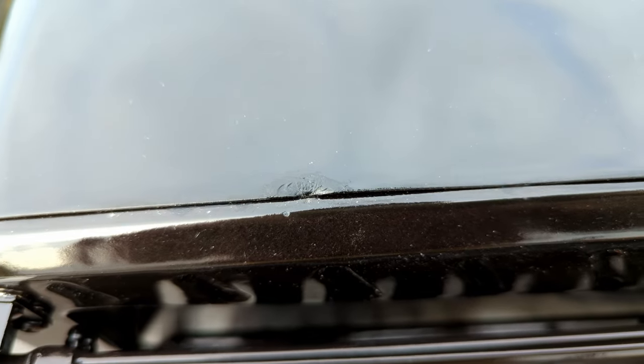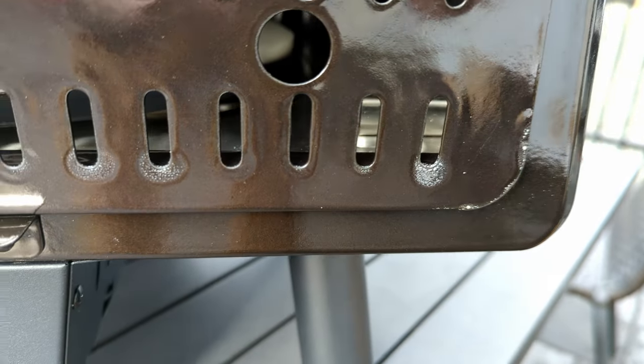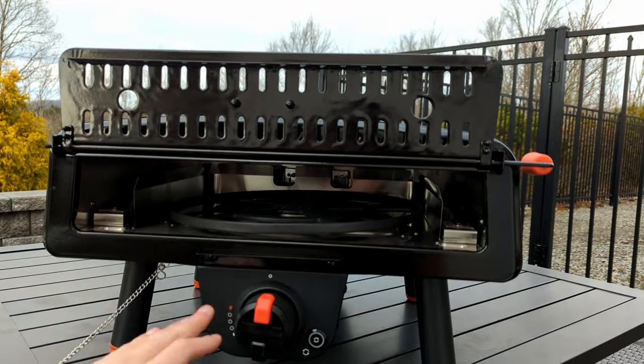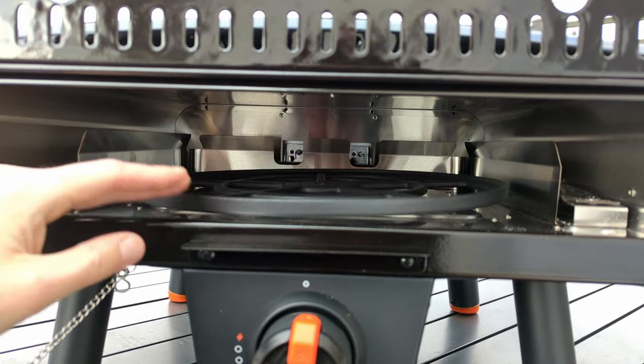I quickly noticed two issues: a dent along the top rim that almost looks like it was painted over, and the front door seems to have a poor paint job. Moving inward, we have a bigger problem — the turntable is clearly bent at an angle and very wobbly. Just listen to the screeching sound it makes.